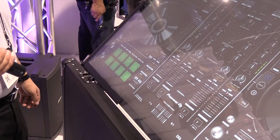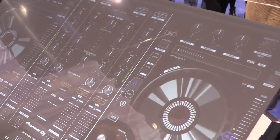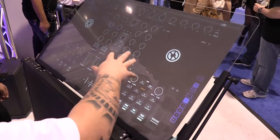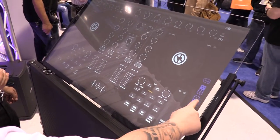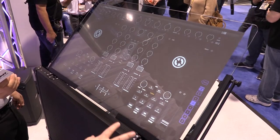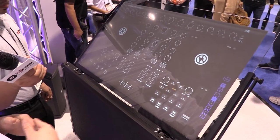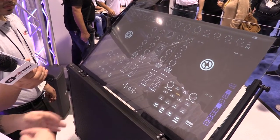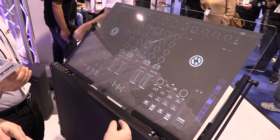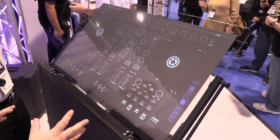To eliminate that learning curve we've added tons of templates that resemble existing controllers in a touch format, so they can jump right in and enjoy the touch experience with our software and hardware. We've got different templates available — here you see a Traktor Control S4. Part of the idea is our template store: on our website we have a monthly subscription where you can interchange between different controllers at any given time, so when the next latest greatest item comes out you can get it on our subscription and use it as a touch template.